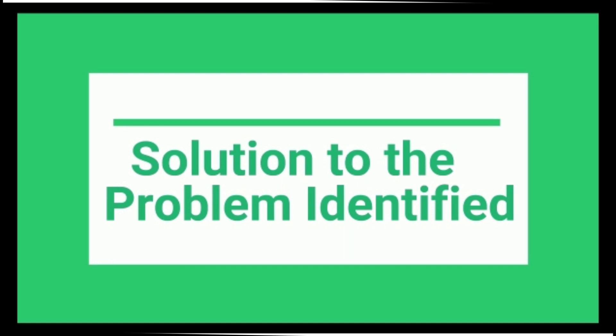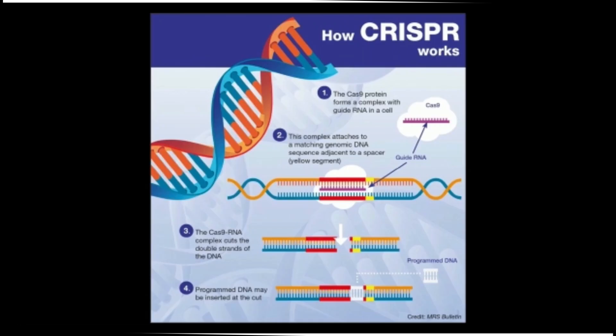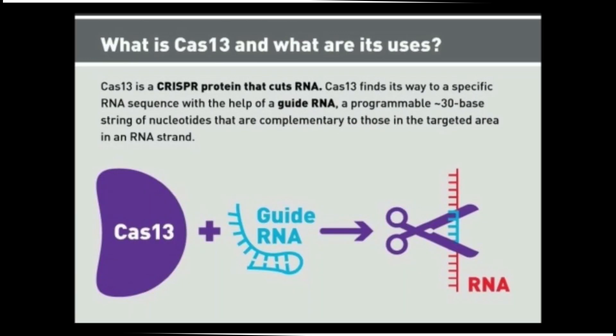The concept used behind the mask is CRISPR technology. The recent technique, a CRISPR-based nucleic acid detection technique called SHERLOCK, is based on the concept of RNA detection using the Cas13 enzyme, which gives a color change within 30 minutes. A newer method, DNA endonuclease targeted CRISPR trans reporter for sensitive DNA detection using Cas12a, will also be utilized for quick detection of coronavirus. The process includes amplification of RNA using reverse transcriptase enzyme, followed by reaction of the formed DNA with Cas12a enzyme.